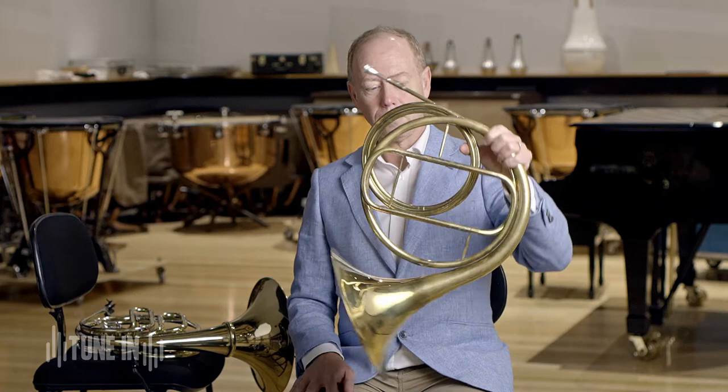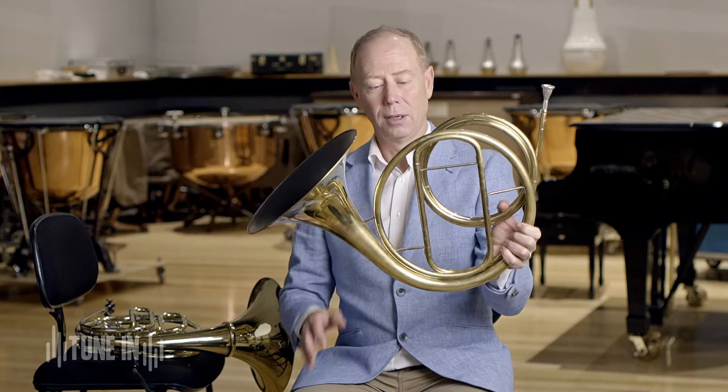Hello, my name's Roger and I play the French horn with the Tasmanian Symphony Orchestra. As you may notice, my French horn looks a little bit different today. This French horn doesn't have any valves.